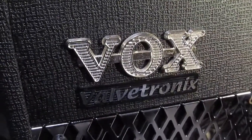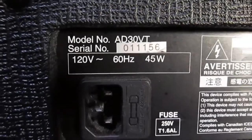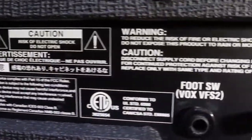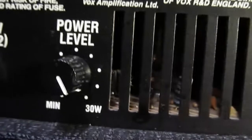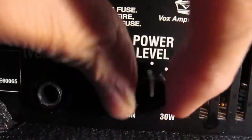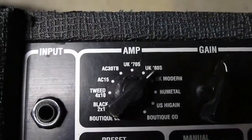This is a Box Valvetronics, model number D30 VT. It's a solid-state amp — it's actually got a tube preamp in there, you can see that shiny tube, it's a 12AX7 preamp. There's a power level control in the back; you can run it from 5 watts up to 30 watts, and it's got different amp models to select from.